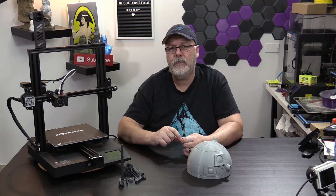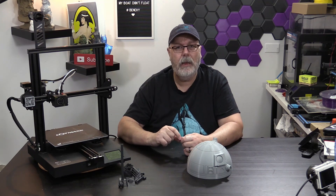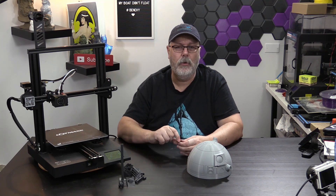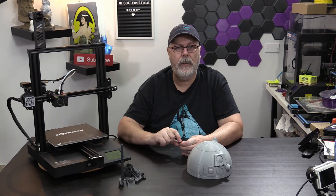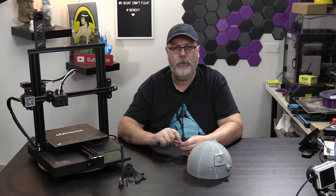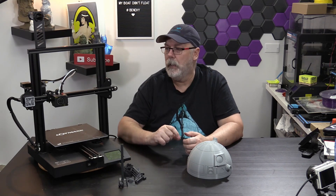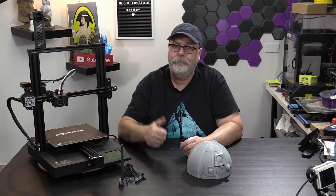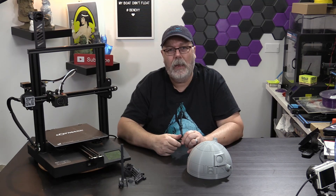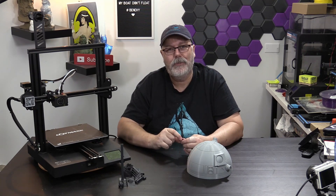Would I recommend you buy one of these? Absolutely. Would I recommend it to a beginner? Absolutely. It's very easy to put together — you can be up and running in just a few minutes. Four bolts and you're done. The LotMax SC-10 gets a thumbs up from me.